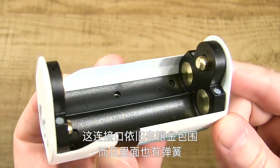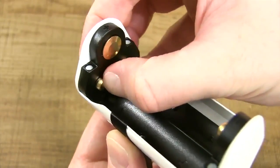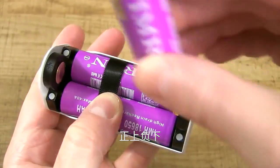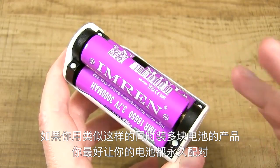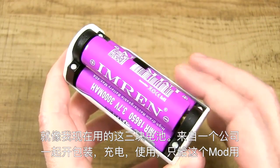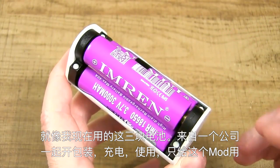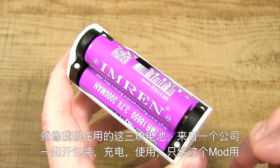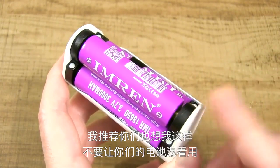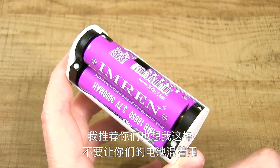All the connections are gold-plated, and the positive connections do have a spring-loaded mechanism. Whenever you're using a device like this, you want to marry your batteries. For example, these three batteries are the same brand — the exact same battery. I pulled them out of the package together and I've been using them, charging them, and discharging them together, just for this device. I recommend you guys do the same. Don't criss-cross your batteries for this or any other device.